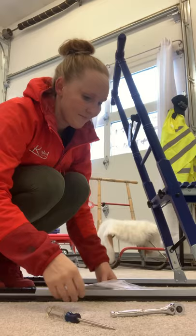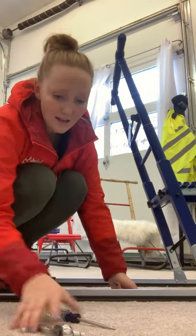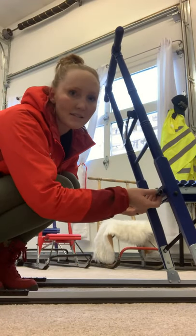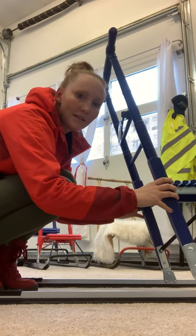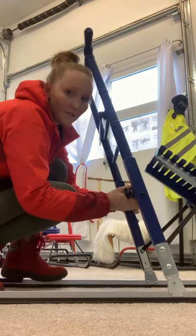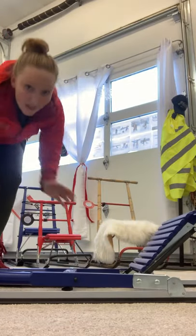That is a fully assembled sled. To fold it back down: undo these wing nuts, push them forward, wiggle the handlebar a bit, lift the seat up, and then it folds down like so. It's good to go — thanks!